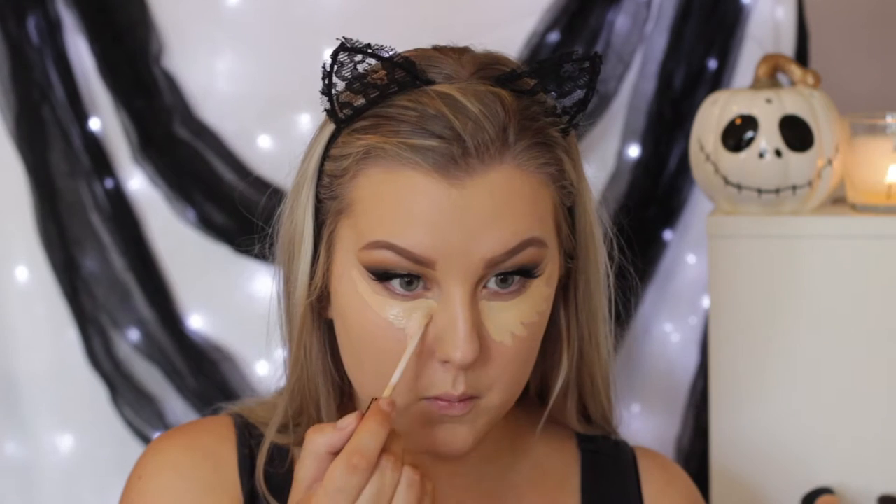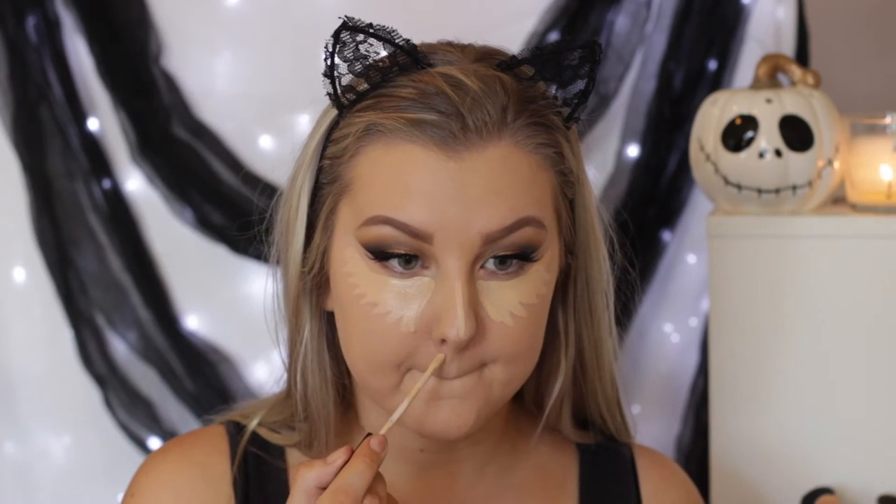Back onto the skin, I'm taking my Maybelline Fit Me Concealer in the shade 20 and using this underneath my eyes in sort of a triangular shape to highlight and conceal. Then I'm going to take some down the middle of my nose.